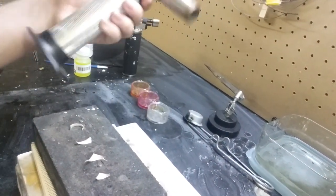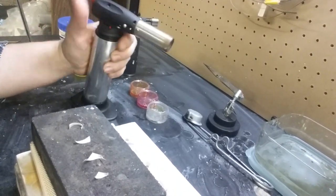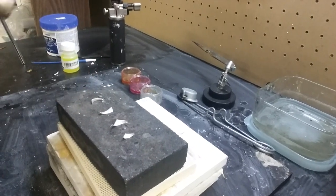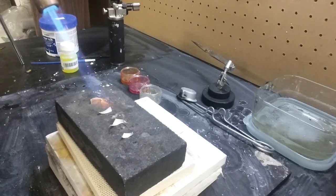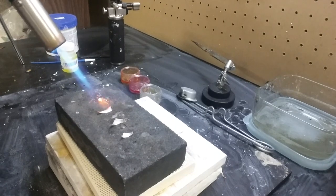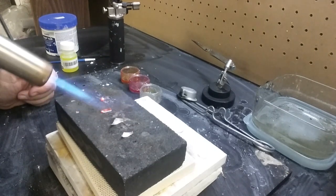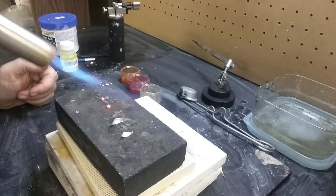I use this big - I call this my dragon because it's just got an enormous flame. This is a butane torch, the large butane torch from Rio Grande, and it's perfect for this sort of thing. I'm just going to heat and you can kind of chase the metal into a ball, and as soon as it forms a good ball you let go of the heat, because if you keep heating it, it will kind of boil.